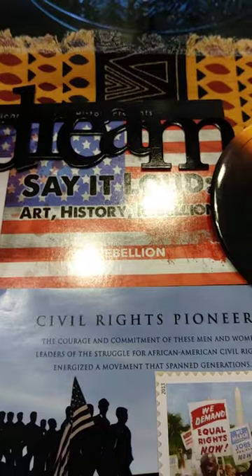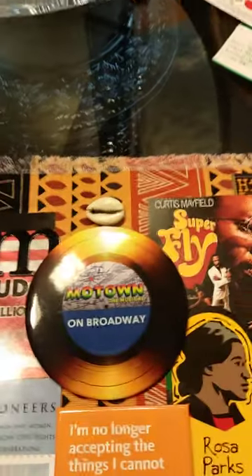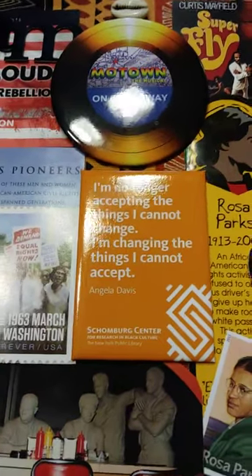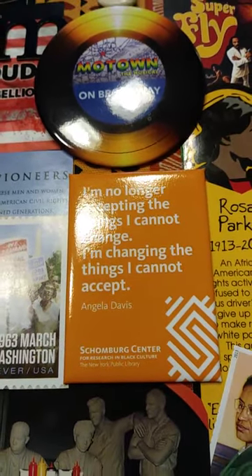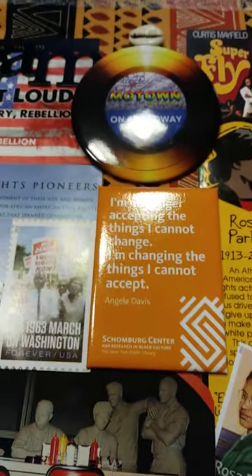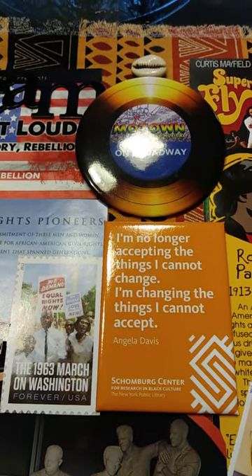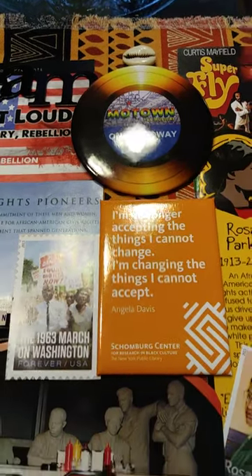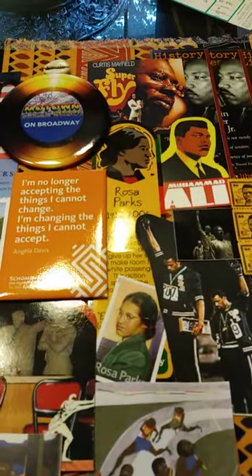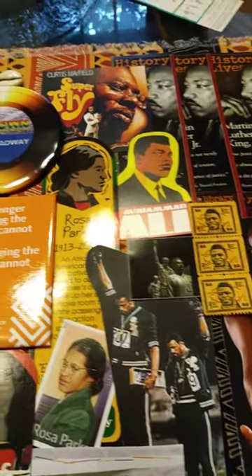Say it loud. This was a fabulous exhibition. I spray painted that dream sign black. Here is our shout out to Motown. Angela Davis quote. There we go: 'I am no longer accepting the things I cannot change. I'm changing the things I cannot accept.' Lunch counter. Rosa. Got the Olympics. Some James Brown. Some Muhammad Ali.